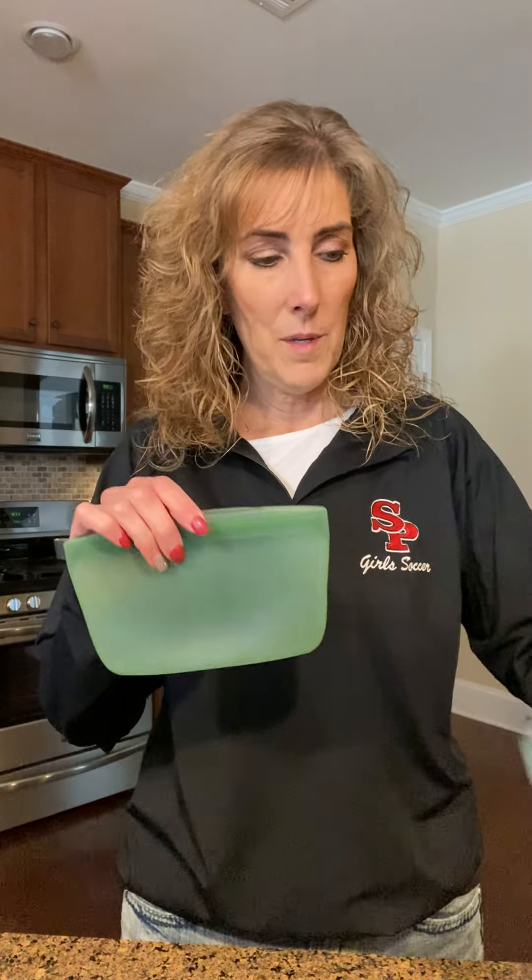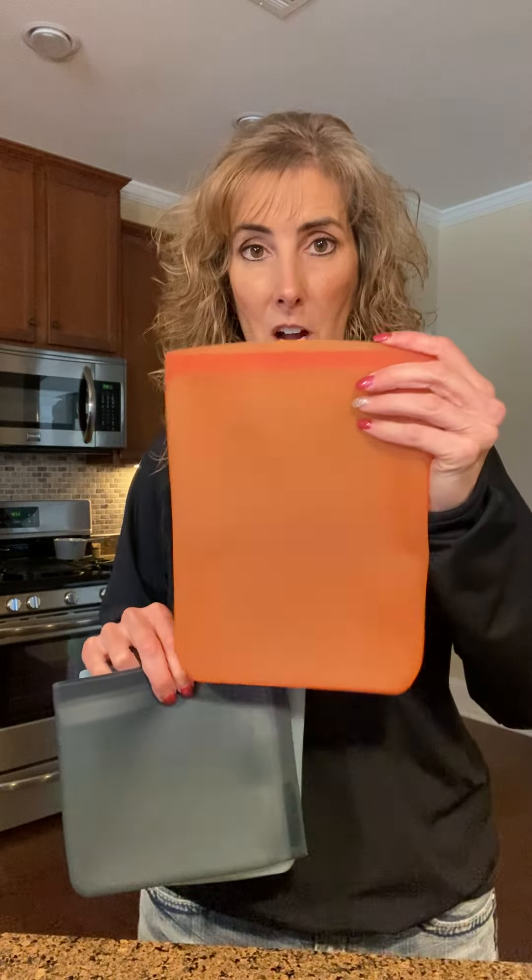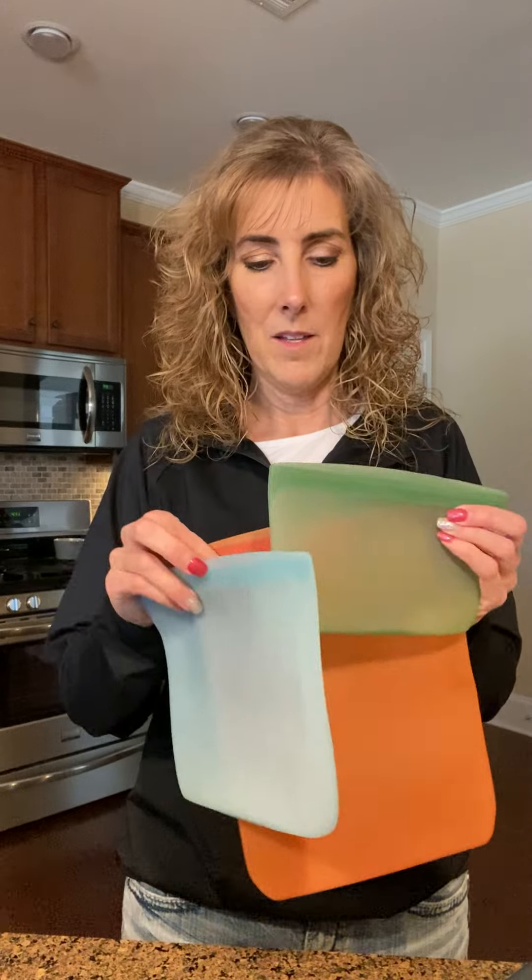Now I'm going to show you our new reusable storage bags. We've got a small, a medium, a sandwich-size medium, and a large. I want to show you how these seal — you can see the teeth there. You're just pushing those together to get a watertight seal. The small, medium, and large all seal that way. The sandwich one opens up all the way so you can fit a good-sized sandwich in there and then seal around it, giving you more room.